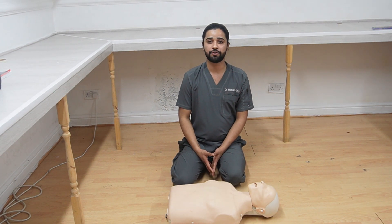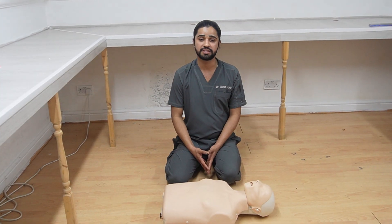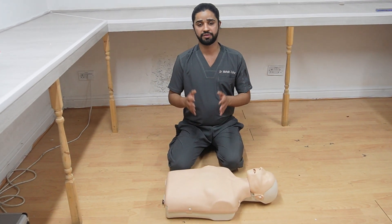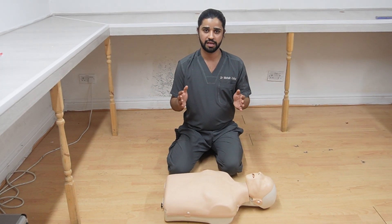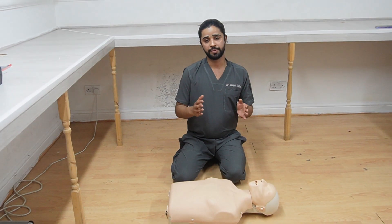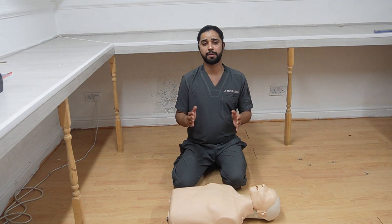Hello everyone, this is Dr. Mohsin. Today I am going to teach you how to do BLS — Basic Life Support. This is one of the most common teaching stations in OSCE exams. We will be teaching the student. First of all, we need to explain what BLS is. BLS is basically when the lungs or heart are not working, we do BLS to restore their function.